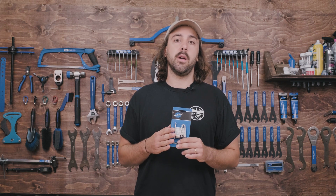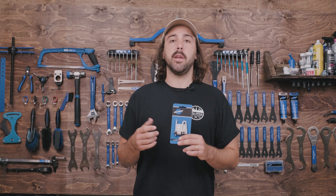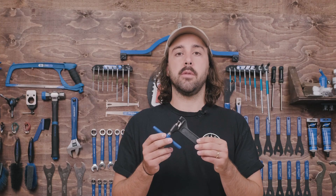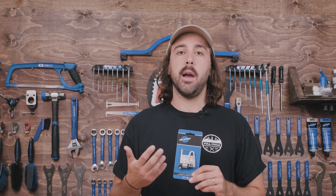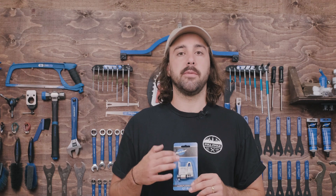An honorable mention here is also going to go out to a set of QuickLink or MasterLink pliers, which are going to make it a little bit easier to install or remove a QuickLink. With chain tools, there are going to be a couple different options at varying price points — the higher end, more professional quality tools like this, which are going to be a little bit more ergonomic, fit more nicely in your hand, and just be a little bit easier to use. And then there'll be the more basic versions, which are just going to be pretty compact, though maybe a little bit harder to use just because of their smaller size.